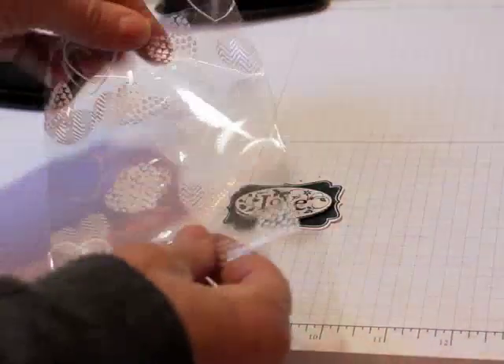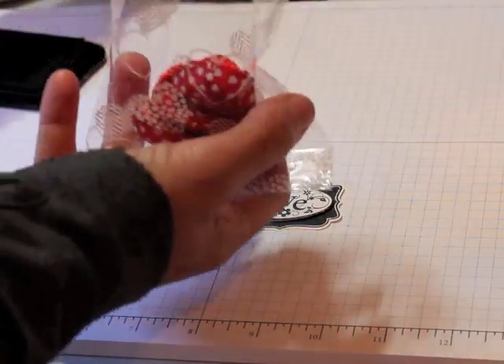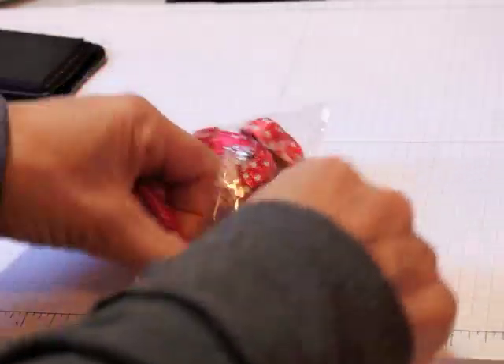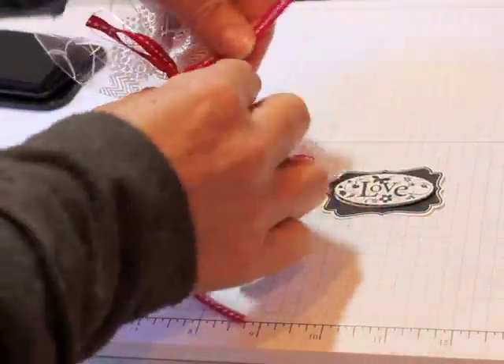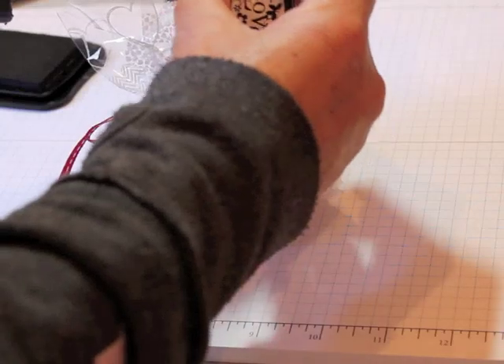I'll come back with my little bag that we just stamped and it's dry now. I'm going to put some little candies in it — some little red and white candies. Shake them in, and then I'm going to take a piece of red and white ribbon and tie a bow. I punched a little hole in here and I'm going to thread the tag onto the ribbon.